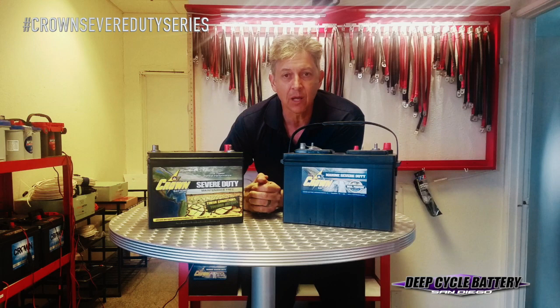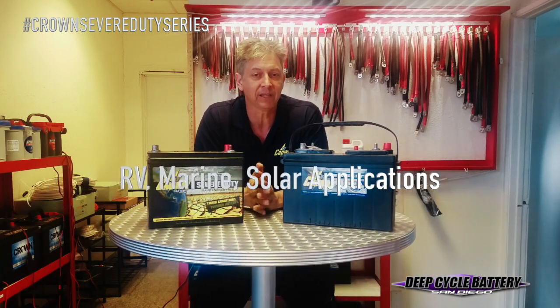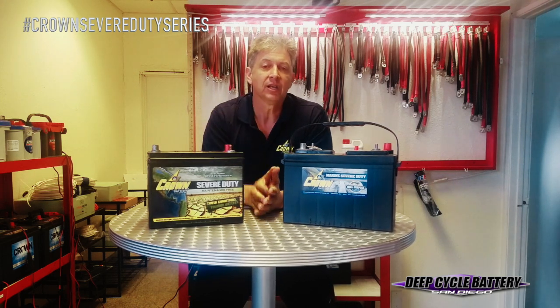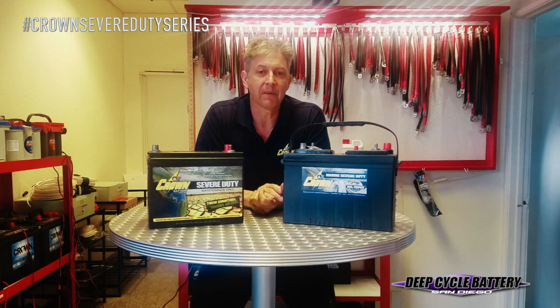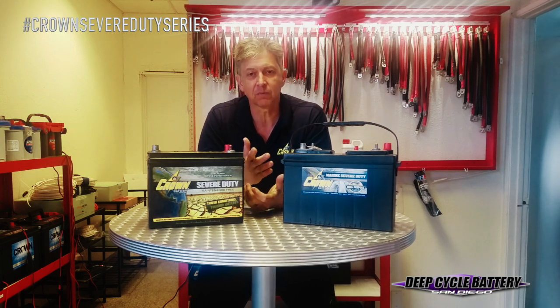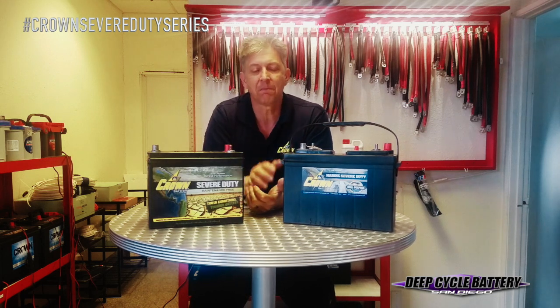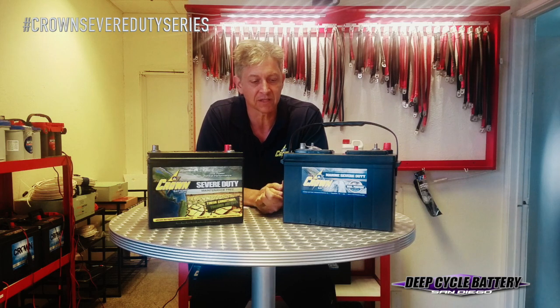Since the last video, we've been putting this into RV, marine, solar, and heavy equipment applications. And last was a traffic sign — street signage application where it gets daily use. And I can happily tell you that this battery is exceeding some top competitors that we sell here. The purpose of this video is to explain and recap what makes this battery different from other deep cycle 24s, 27s, and 31s, etc.